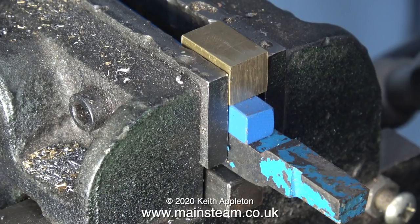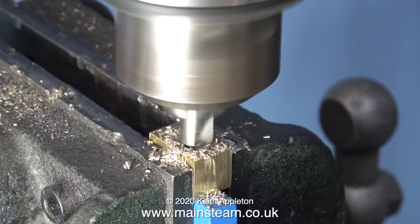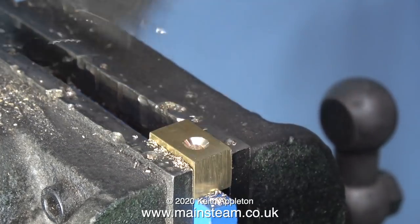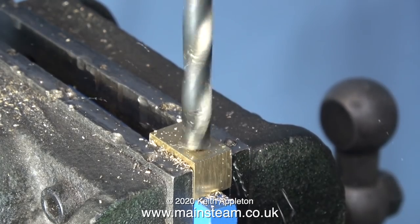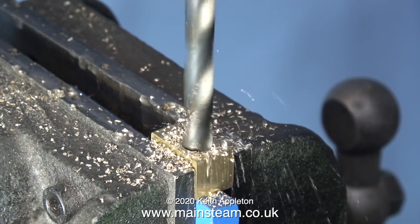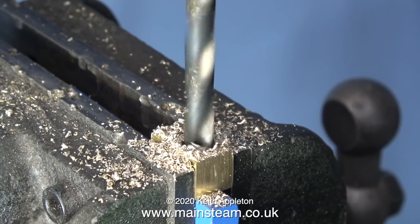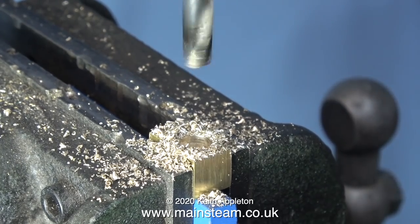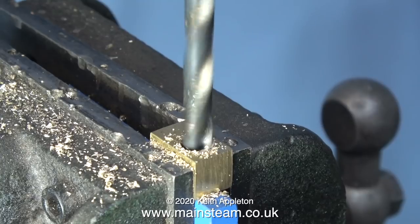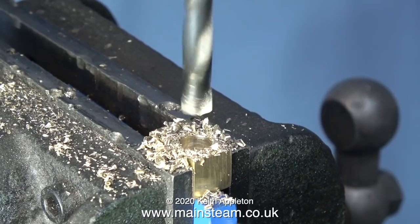I'm using some lathe tools to pack up the brass block, and here I'm drilling a hole through it using a centre drill to start with — I'm not drilling all the way through. After the centre drill, I used a tapping size drill for 5/16ths by 32, which is two imperial drill sizes less than 5/16ths of an inch — that's 9/64ths of an inch. It's most important to go past the halfway point but not right through the other side, although if you did, it wouldn't be any big problem — you could just use a blanking plug underneath the whistle mounting.